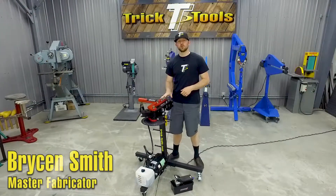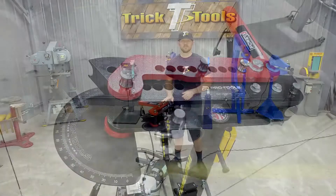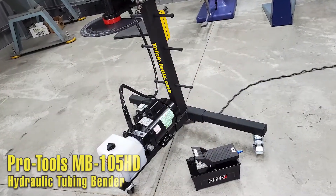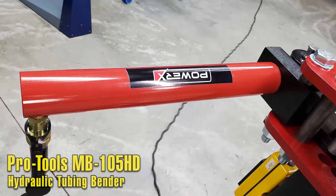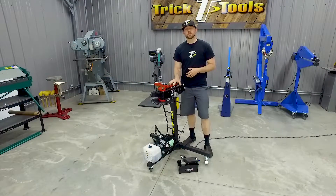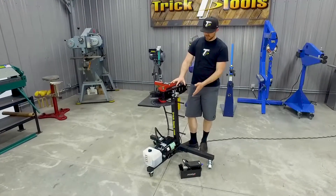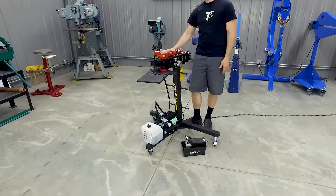I'm Bryson with Trick Tools and this is the Pro Tools MB-105HD Hydraulic Tubing Bender. While the bender itself can be purchased as a manual unit, this is our electric deluxe kit. With the deluxe kit, you get the rolling pedestal base and you get to choose between either an electric pump or an air pump to power the hydraulic ram.